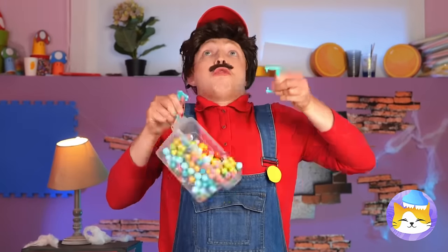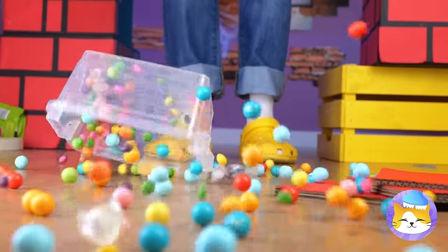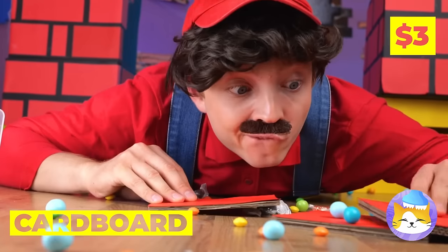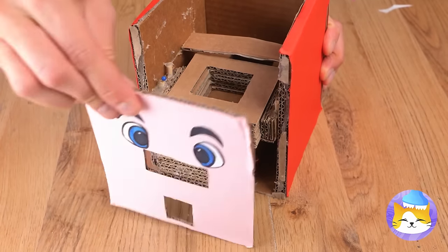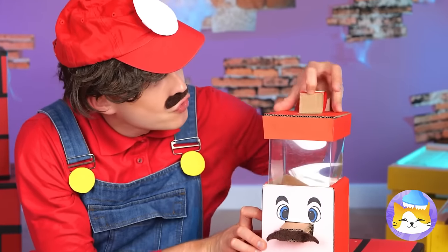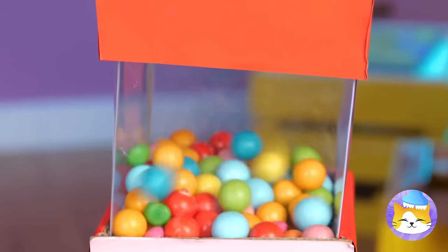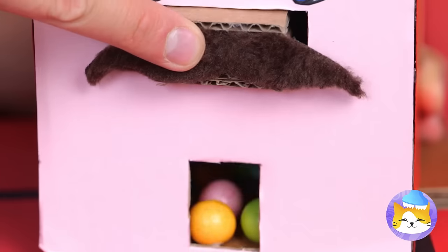Careful now! Oh no, we need to get organized and fast! Let's take some cardboard and make a box! Hmm, it still needs that special touch! Great idea — that stash brings it all together! You're now the proud owner of a candy machine! Your next treat's just a button push away!